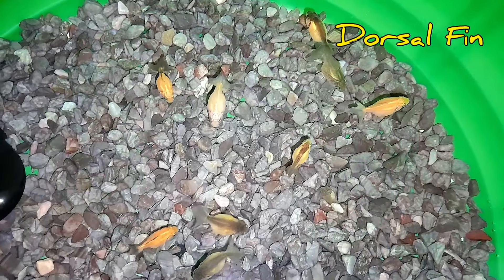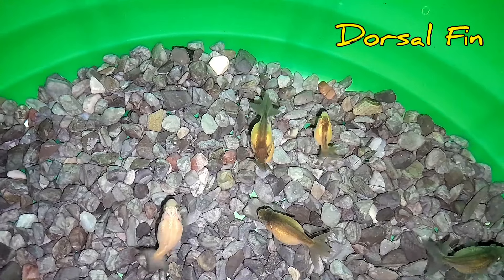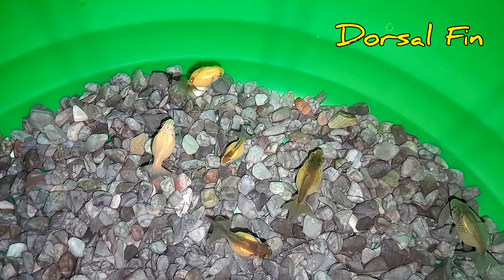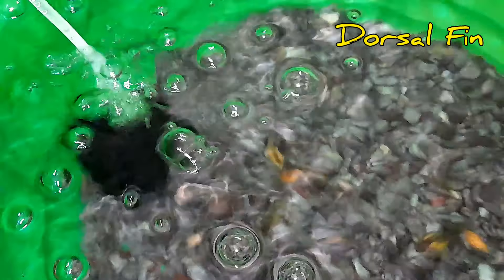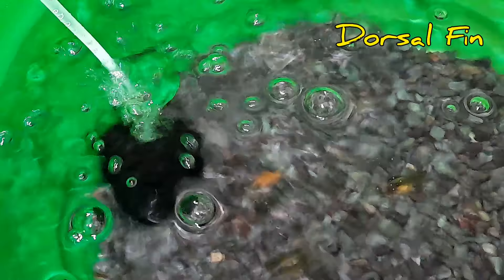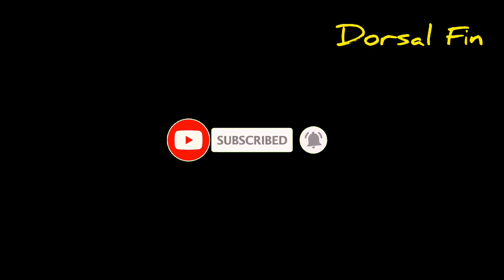It is a black color. It has a green color and a brown color. Next, we will have the white color and a yellow color. This is an experimental temporary setup. Thank you so much for joining us.